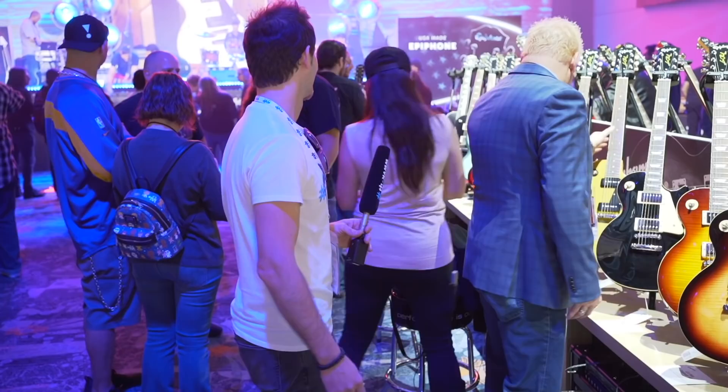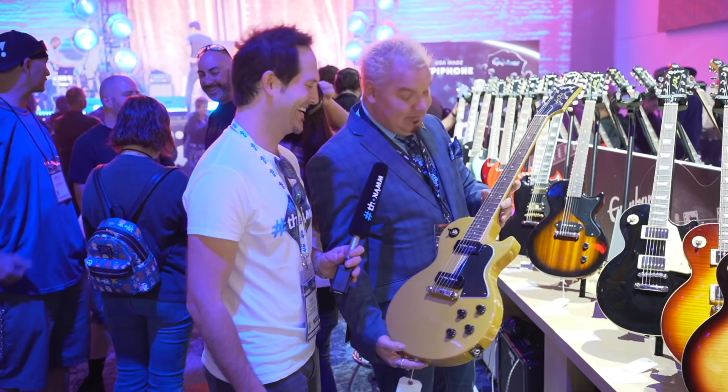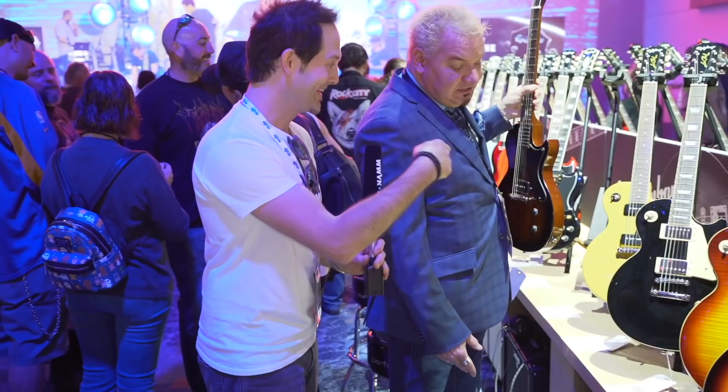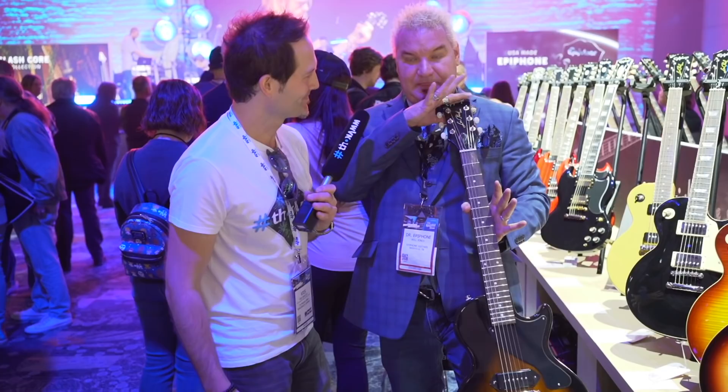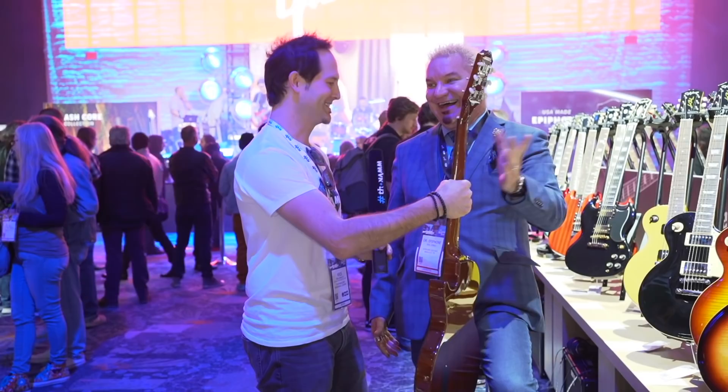Les Paul Special — setneck, TV yellow. Look at that. Hello out there in TV land. This looks like the Gibson; it really does — it's scary almost. And this one is my personal favorite; this one blows me away. It's a setneck with the feel, the neck, everything. Is that the chunky neck? Oh yeah. This is a 58. That's legit. Totally legit junior now — look at that.